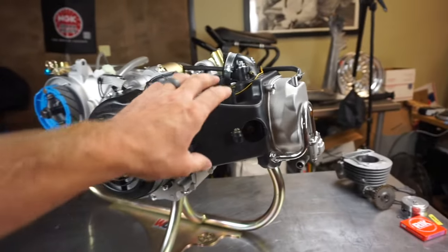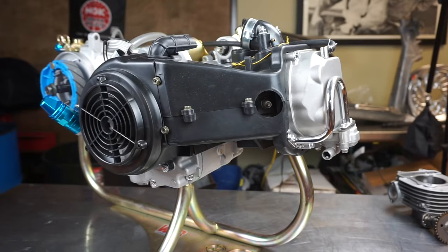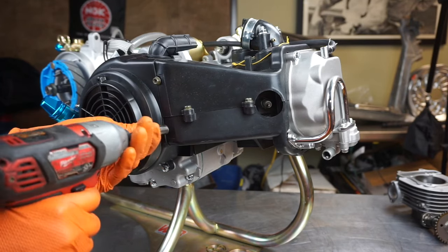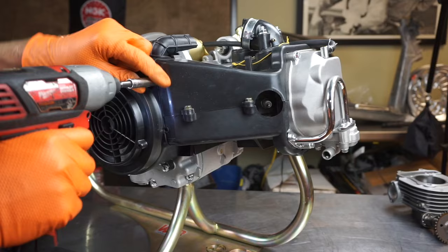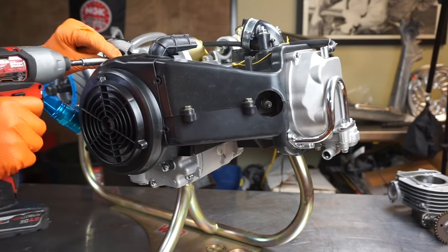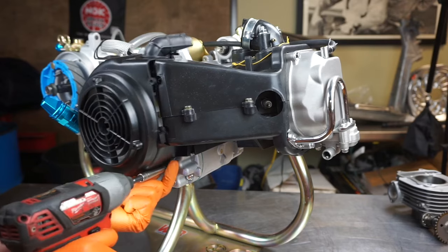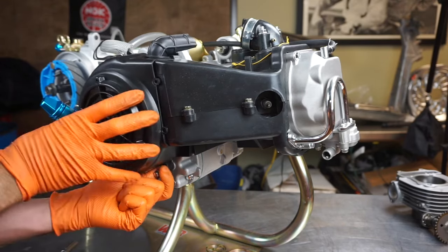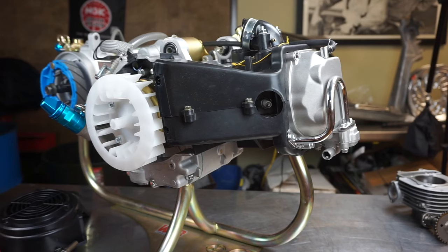I decided to do this video since it's super requested. The first thing we need to do is get the engine shrouds off. I'll start by removing the side one. This motor is put together with mainly 8mm and 10mm bolts. I'll get the fan off — four bolts — and I always like to keep all the bolts together so you don't misplace them.